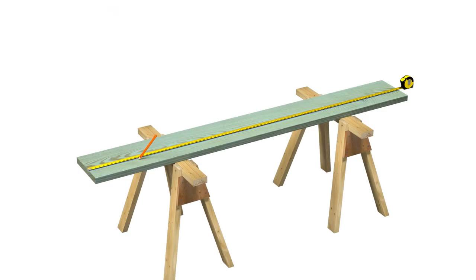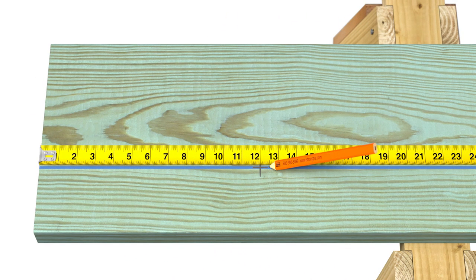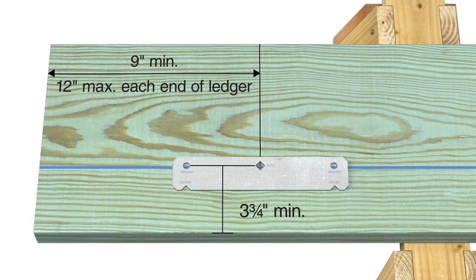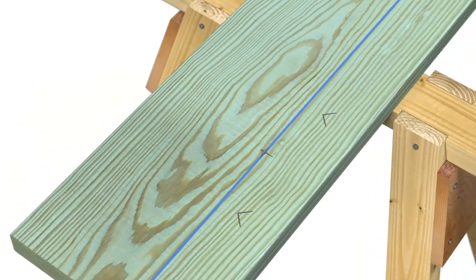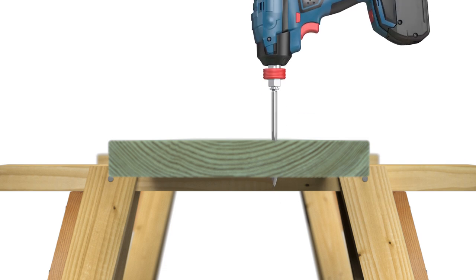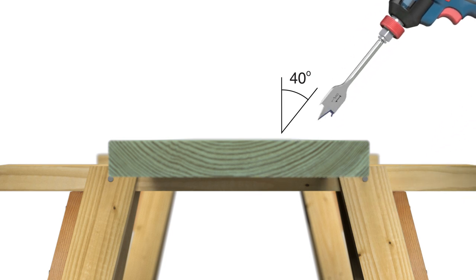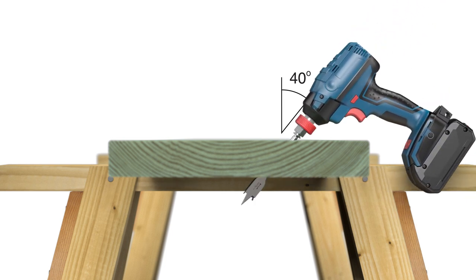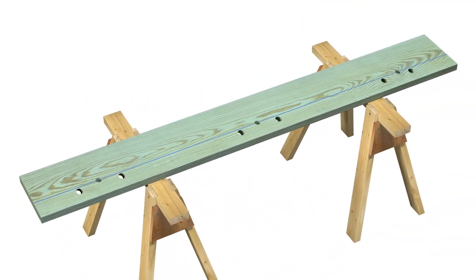Next, determine where each plate will be installed on the ledger board — spacing on the board should match spacing on the veneer. Position the installation template at the first location on the ledger board and mark the appropriate drilling locations. Using a one-and-one-eighth inch wood drill bit, drill straight through the center hole, then drill 40-degree angled holes for the SDWH screws on the left and right. Repeat the process at each plate location on the board.